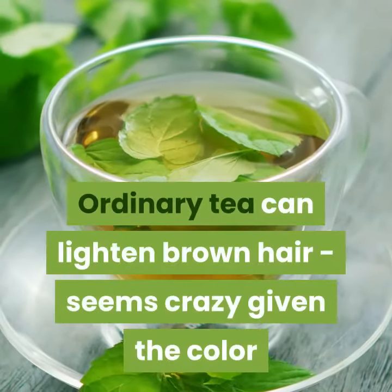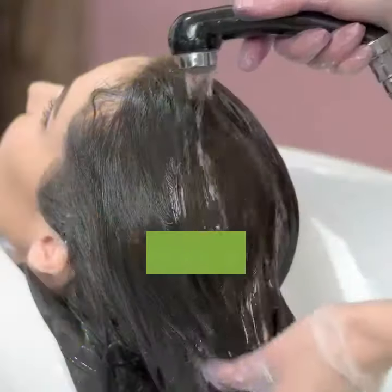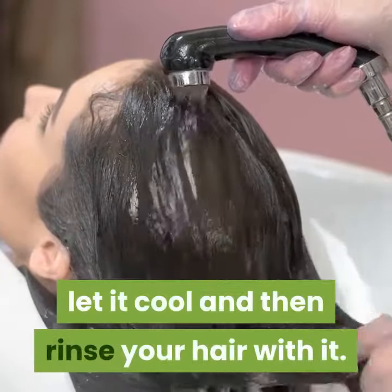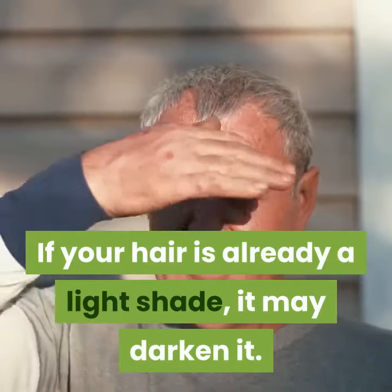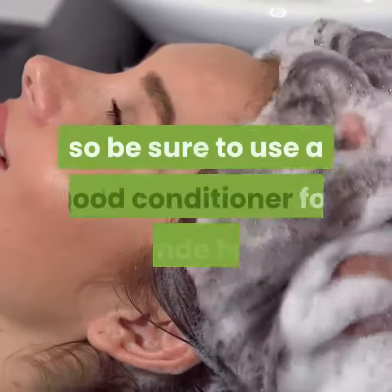Tea: ordinary tea can lighten brown hair — it seems crazy given the color that it is, but it's true. Make tea to a normal drinking strength, let it cool, and then rinse your hair with it. It is best to test a strand before using tea on your whole head, as if your hair is already a light shade it may darken it.